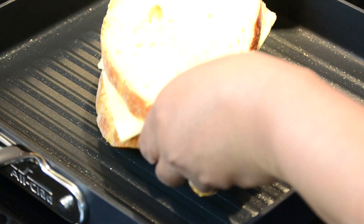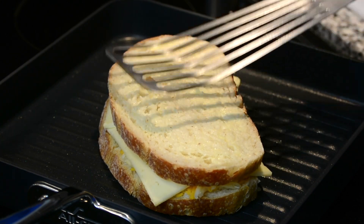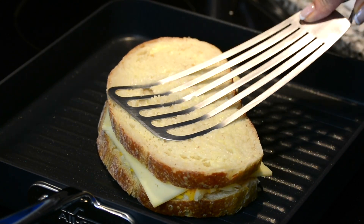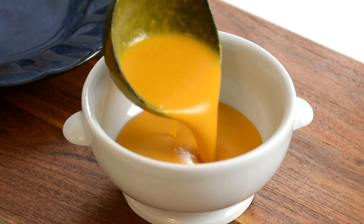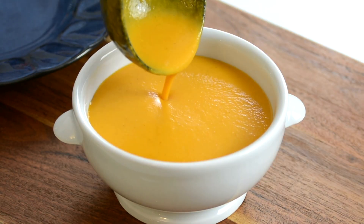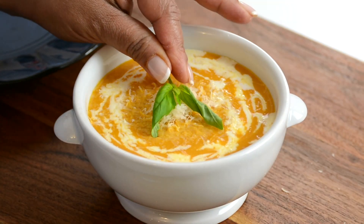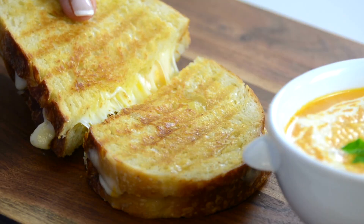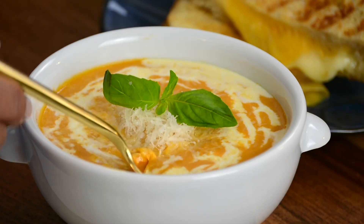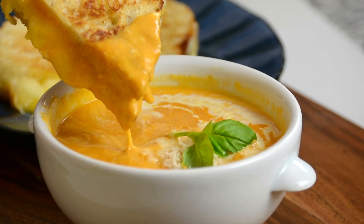Let's grill up our cheese sandwich and get ready to eat. Just going to give it a light press — we want those grill marks on our sandwich. Let's flip it and grill it on the other side. Now we're going to ladle our soup into a bowl, garnish it with some fresh cream, parmesan cheese, and top it with fresh basil — and not forgetting to plate our grilled cheese. Look at that cheese pull!